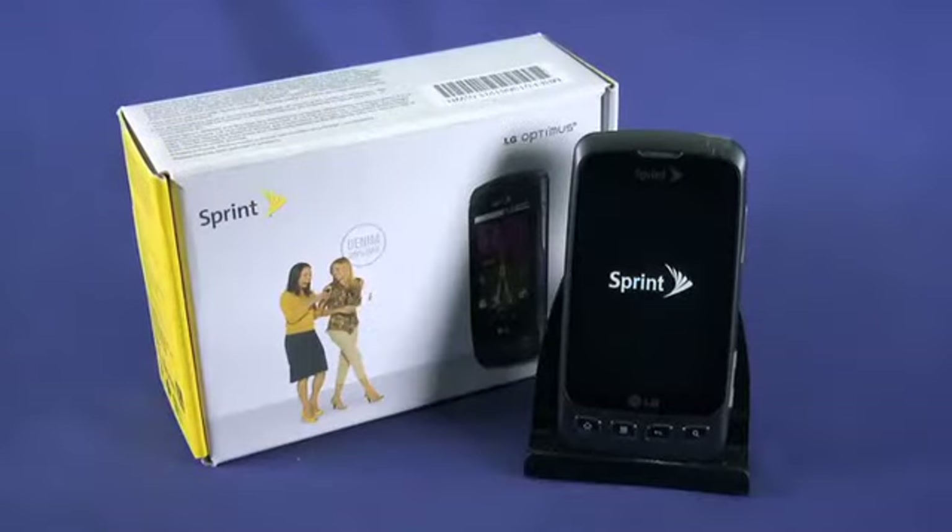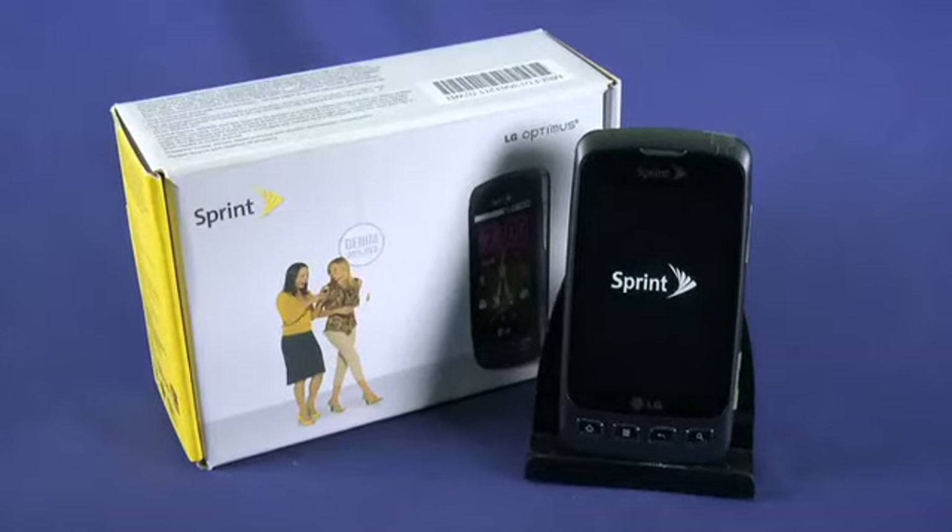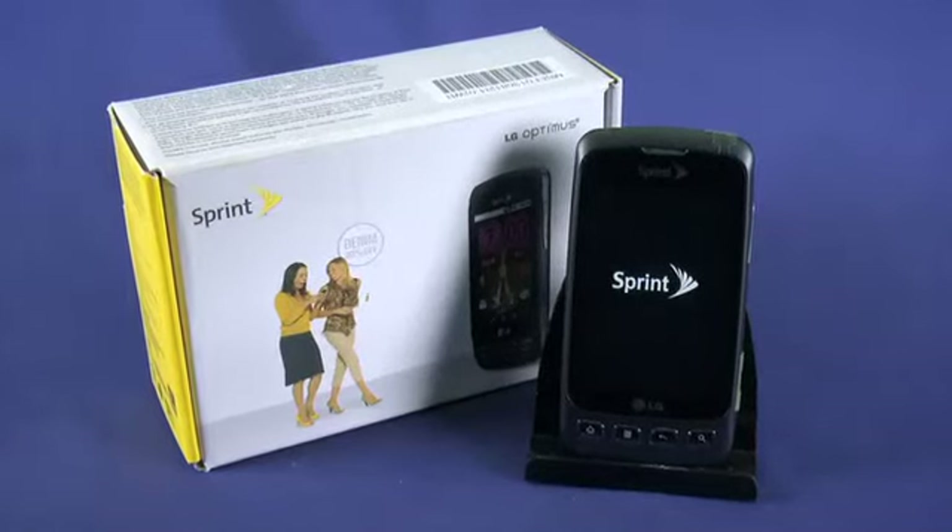Congratulations on purchasing your new LG Optimus S from Ting! In this five-part video series, we'll be running through everything you need to know to get the most out of your new Android smartphone.